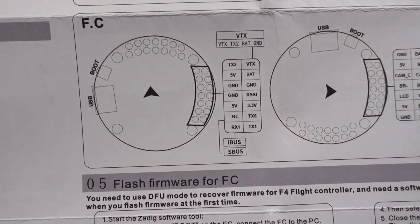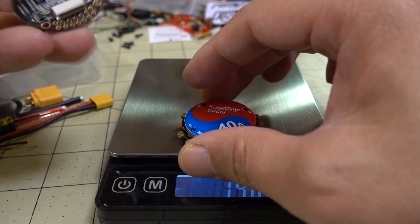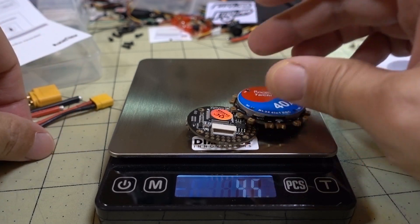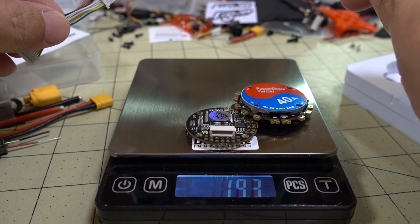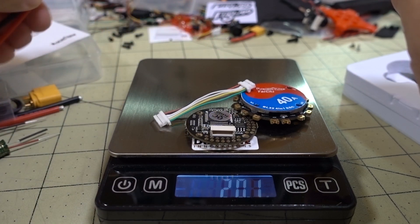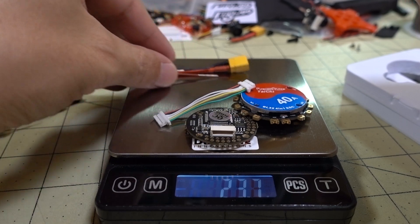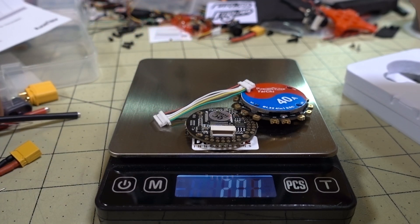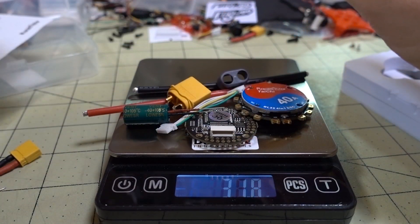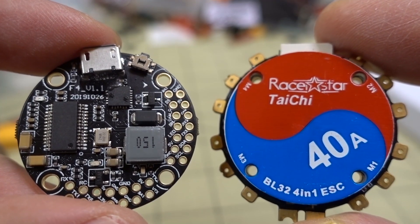The ESC alone is 14.8 grams - pretty hefty. The flight controller by itself is about 4.5 grams. Together with the wiring loom they come to 20.1 grams. Going with the XT30 and smaller capacitor setup brings you to 23.7 grams total, while the XT60 setup comes in at 32.2 grams.